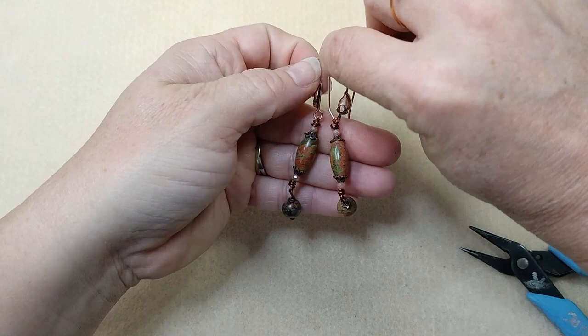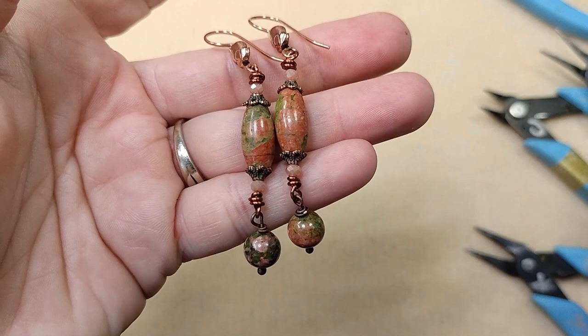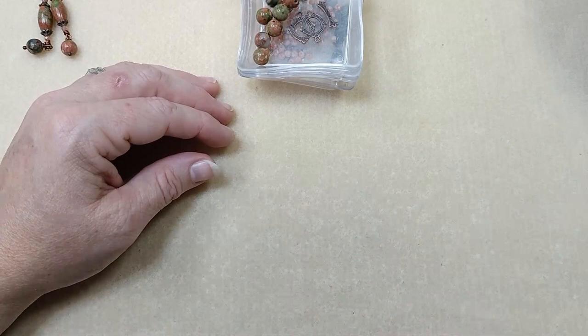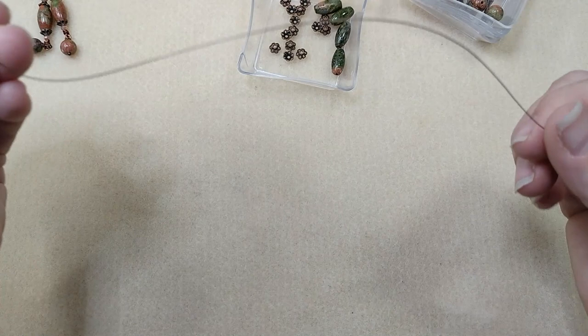Super cute! This unikite is so pretty. Those turn out really easy and they're so quick and easy. Now we're going to do a bracelet. For the bracelet, you're going to need a piece of tiger tail or bead stringing wire — I've got about eight to nine inches here.